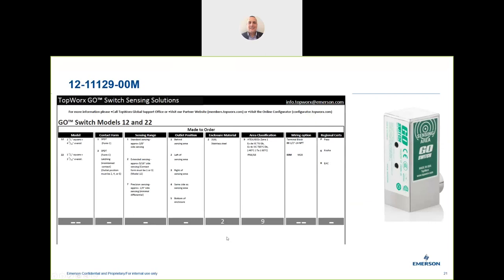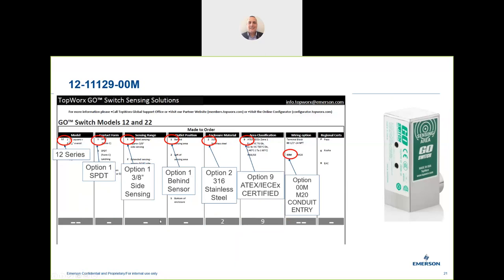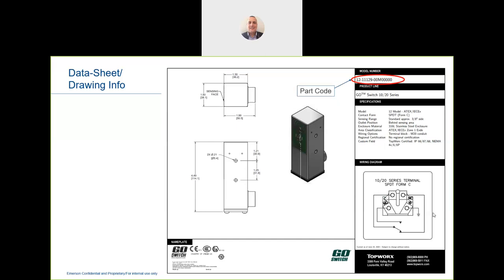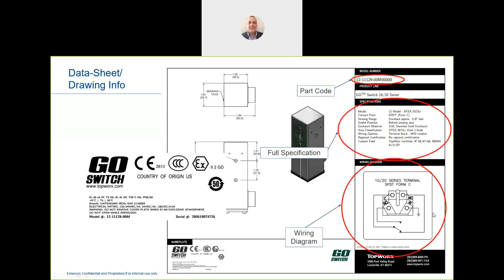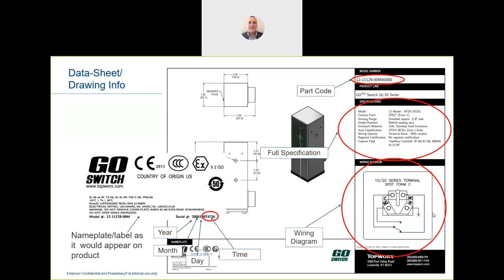In DPM we have the product catalogue showing how to configure the product — select all options and receive your part number as the order code. You can then check pricing and availability in DPM. The data sheet includes the part number, specification, wiring diagram, nameplate details, and certification. The serial number is sequential: year, month, day, and time of manufacture.